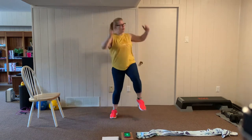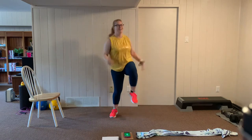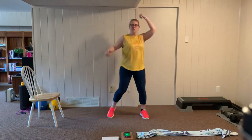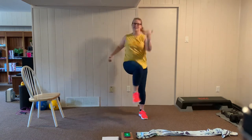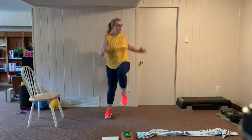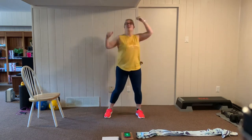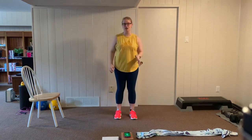We're going to be going twice around the circuit before we switch up our exercises, so it'll be a total of four sets of 20 seconds at each station. Let's go to alternating high knees, nice and easy, breathing through it. You got this. Crossovers — we're going to cross elbow to knee, nice and easy. Keep warming up. All right, let's start at our first station.